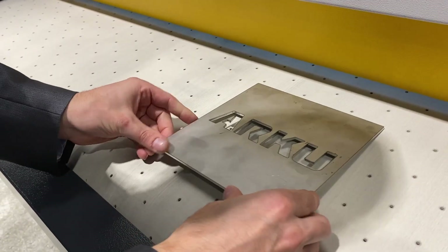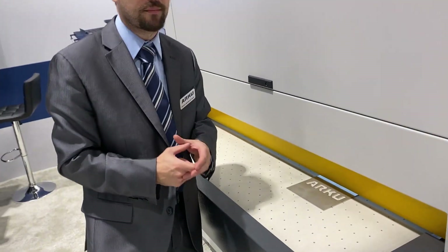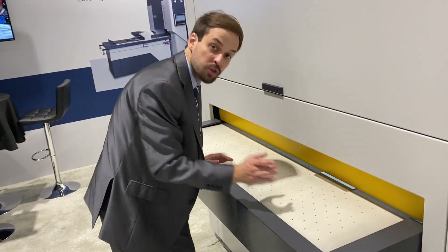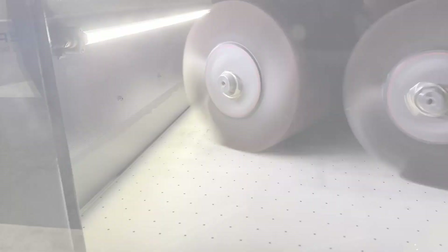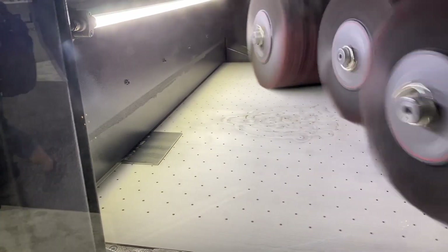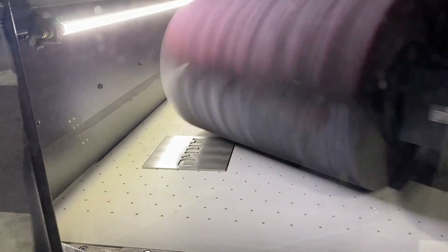Over here, you have the nice vacuum belt. What that allows for is even parts as small as 2x2 inches can be processed, which makes it a really large portfolio — you have 51 inches wide, but you can also go as small as 2x2, really keeping that versatility. Now we can watch the part go through the machine. As the part comes around, the rotary brushes really hit each angle in different directions to give a unique and uniform edge rounding all the way around.